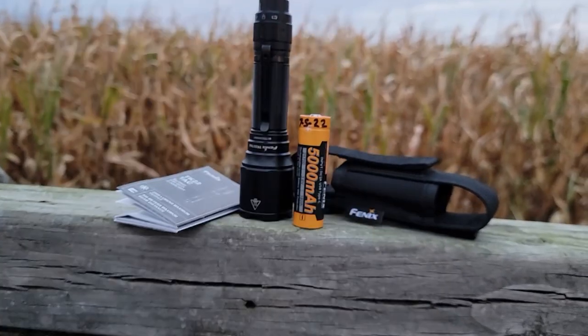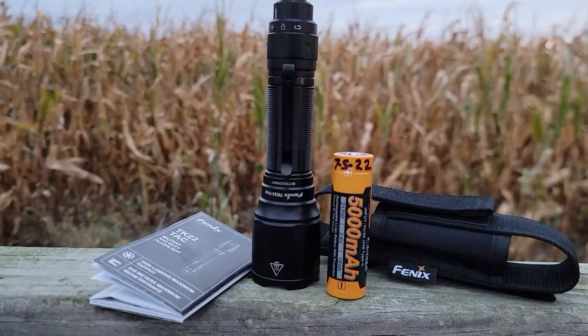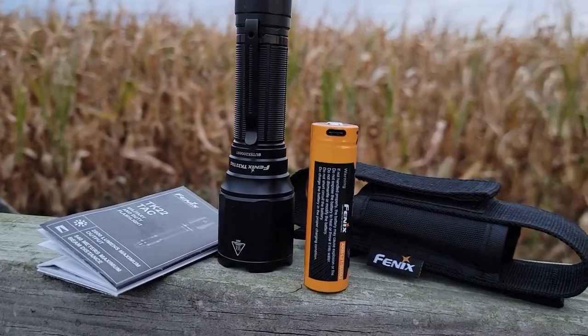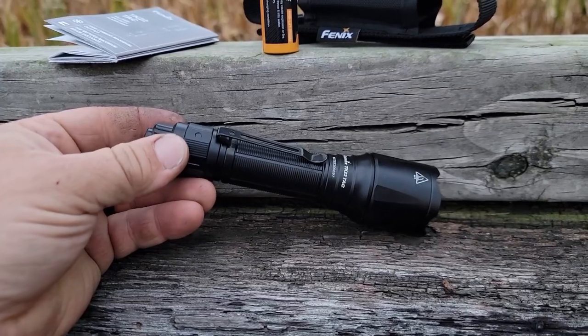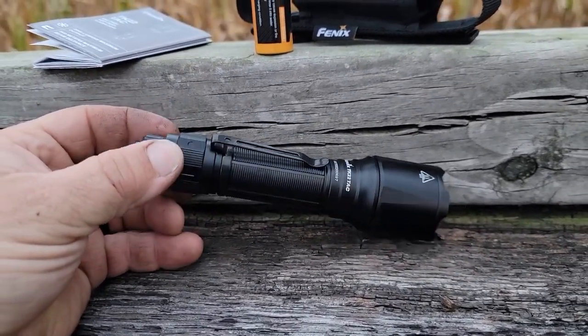So what comes in the box? It comes with a manual, the flashlight, and the battery. The battery is 5,000 milliamp hour and it is a 21700 battery. It has USB-C charging built right into the side of it — no longer need an external charger. You are able to remove the battery from the flashlight and charge it. I really like this design because it allows the flashlight to be completely sealed against the elements.